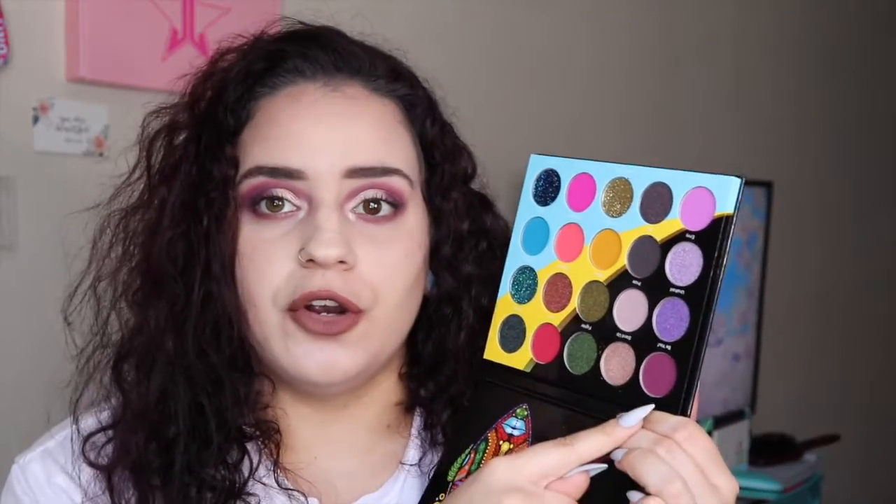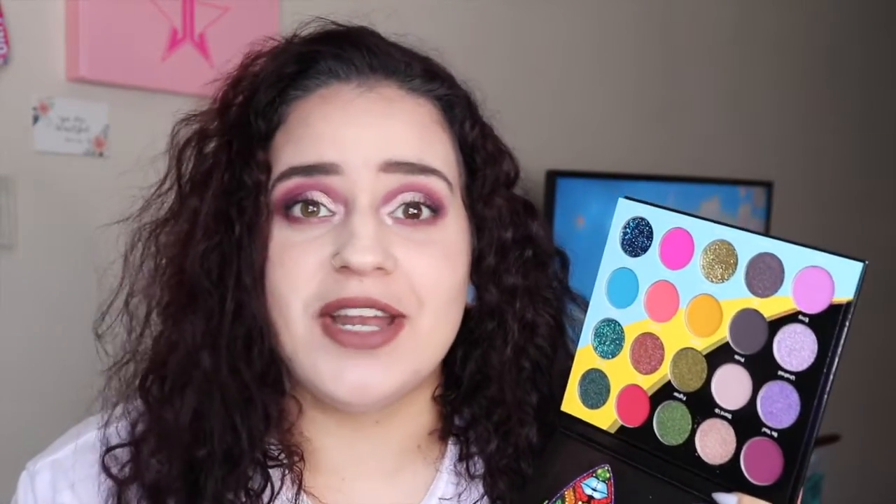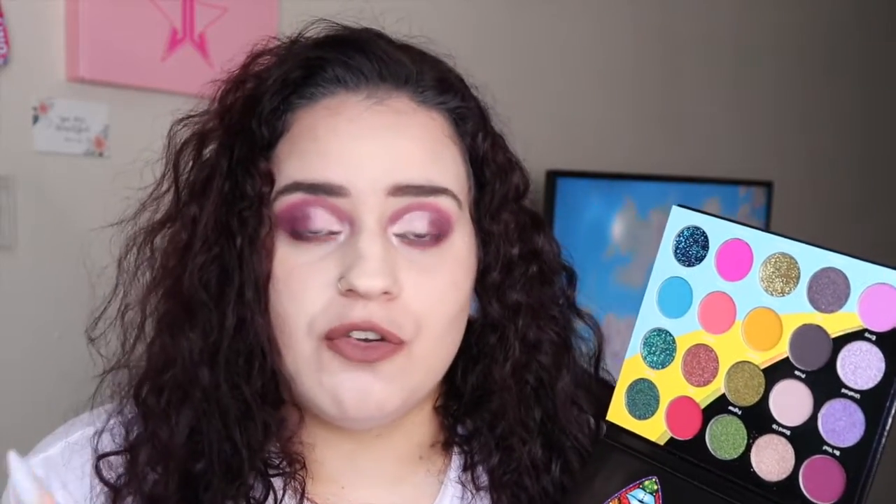The mattes blended out very well, super pigmented and easy to work with. Juvia's Place shimmers are amazing — you don't have to do much, they work. You can use them dry and they're still pigmented, but you get way more payoff when you wet your brush. Overall I am happy with this palette. The colors are pretty and I love the color story. The only thing is I would use this as a companion palette — I don't see myself using it alone because it doesn't have transition shades or deepening shades, and I don't like to deepen with black since it can easily ruin a look.